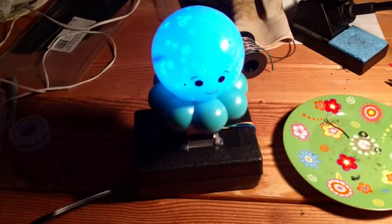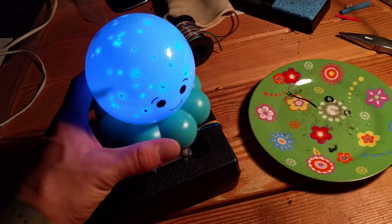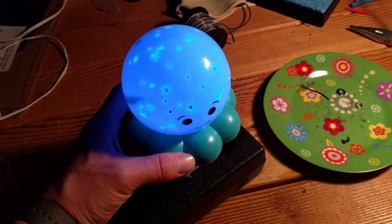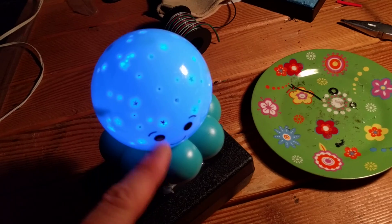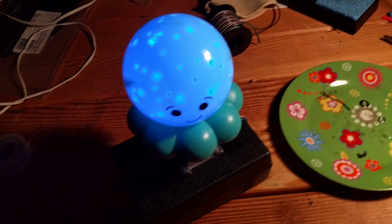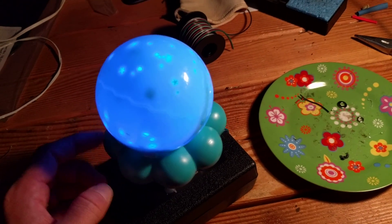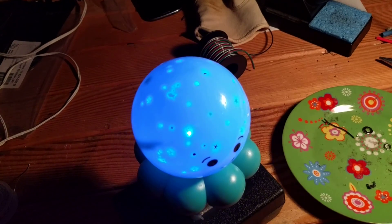This is the galaxy spinner I just made. It uses a basic kids night light that goes in a kid's room and projects little stars and moons onto the ceiling. I thought it'd be cooler if this thing actually spun, because it would simulate stars spinning through the galaxy in the sky.